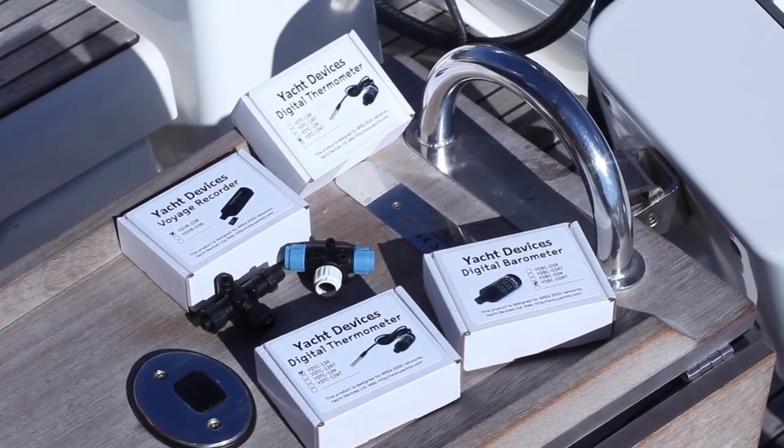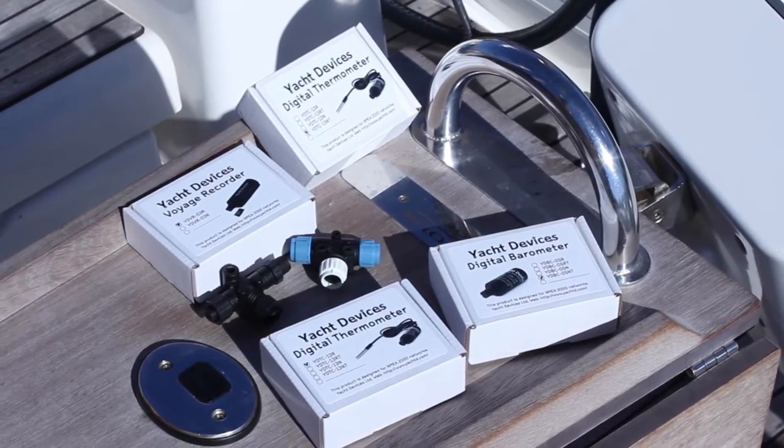Hello, my name is Alexander Gorlich. I'm going to tell you about the products made by Yacht Devices. They are a digital barometer, digital thermometer, and our voyage recorder.